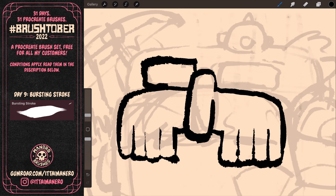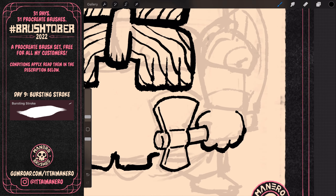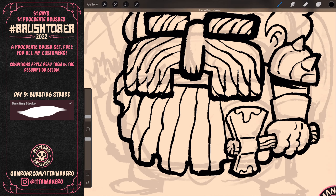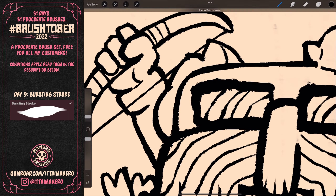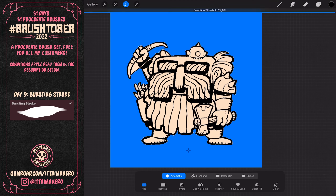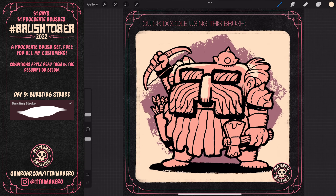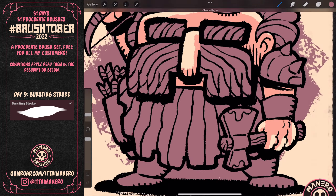When inking the final line art, I kept the lines fairly thick for the exterior, but lowered the size of the brush a little bit for the inner lines and details. I also threw in some quick flat colors to make the art pop, using the brush in a really big size to get some cool texture in things like the background or the shading in the skin.